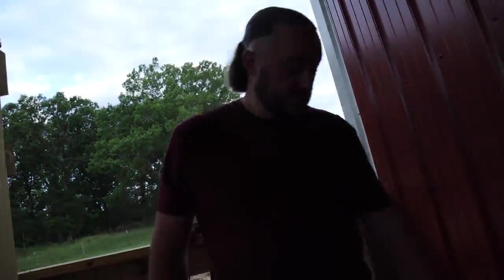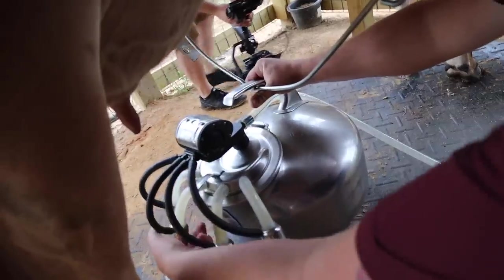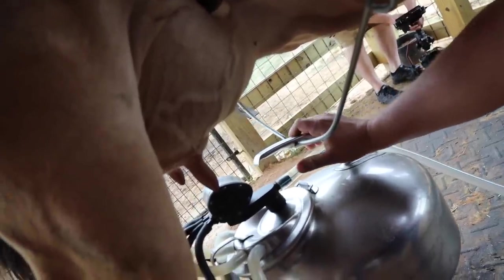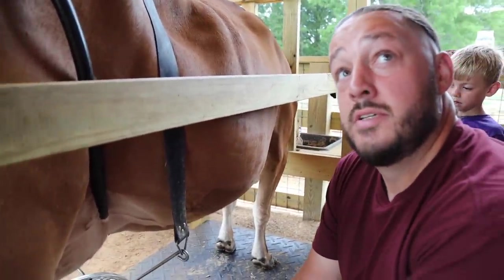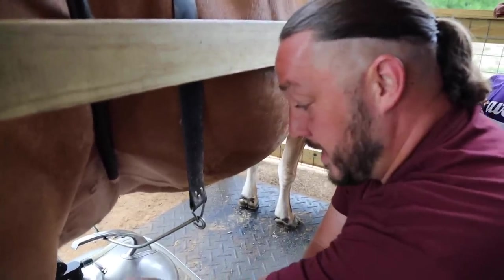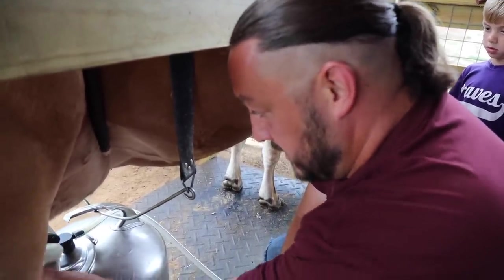All you got to clean out is these. You've got to do one at a time or it loses pressure. When I put pressure down in the beginning I was making the vacuum, so if you pick them up all at the same time you actually lose your pressure.